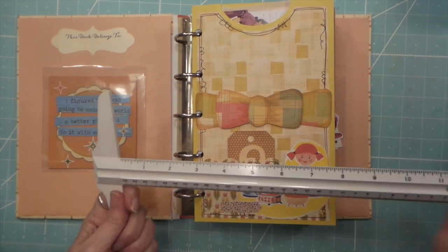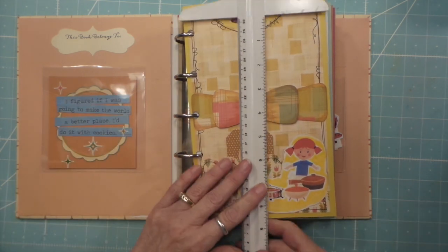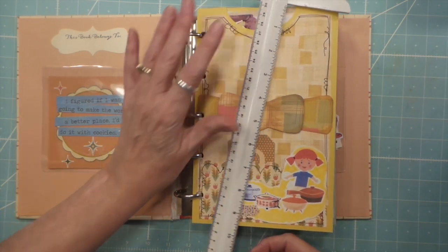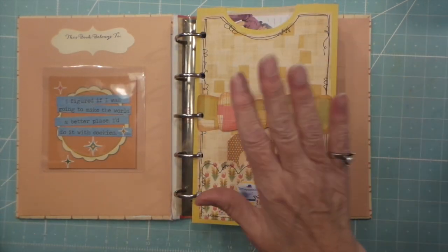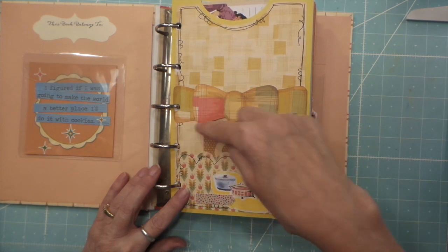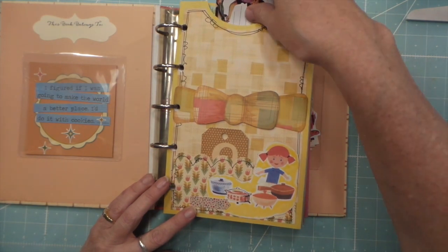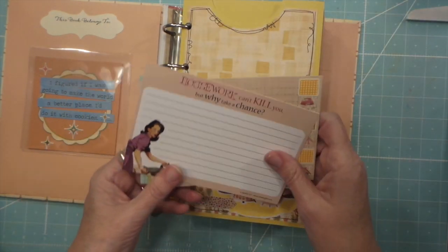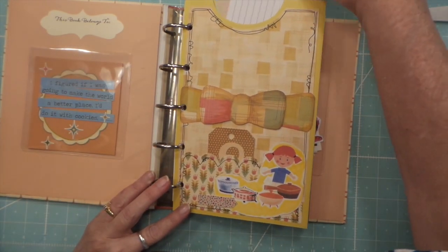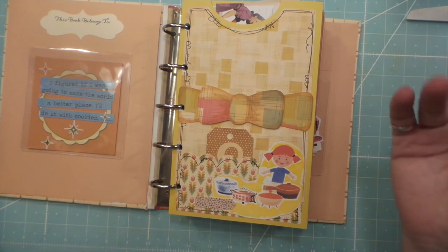So they are six by eight and a half, so it would have been 12 by eight and a half folded in half. And then on some of them I glued inside here and then all down here, so that there's like a pocket for the larger four by six recipe cards so they won't get lost in there. Some I left open and just glued it down here so you can put like taller papers.